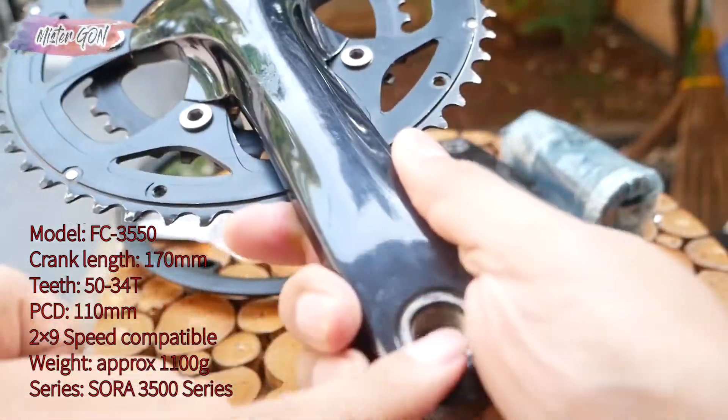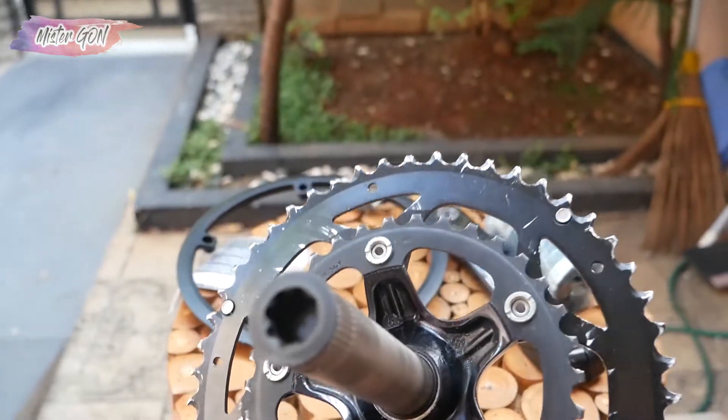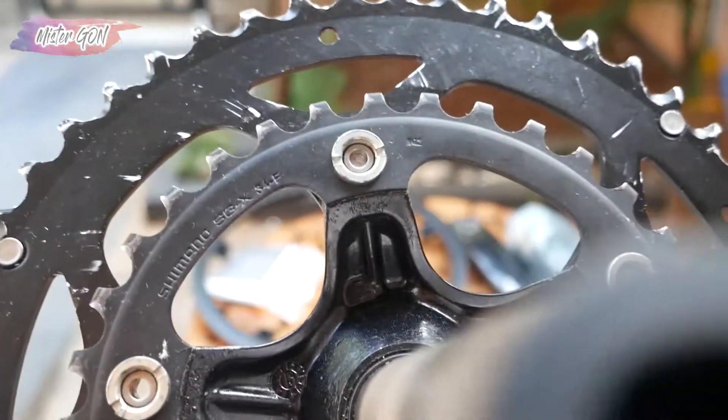You can see the condition is still quite smooth. This is a second-hand item that I will sell — you can see the details in the video description below.